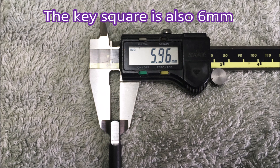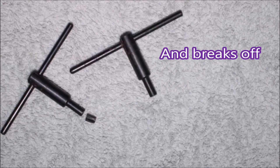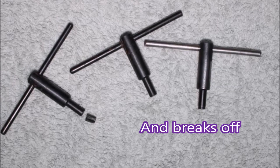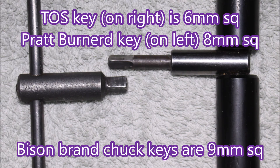Unfortunately, the key square on the end of the chuck key is also six millimeters, and it breaks off repeatedly — it did that six times. The other three have all been fitted with the larger handles. I really like my Toss chucks — lots of accessories available, and of course the spare chuck keys.